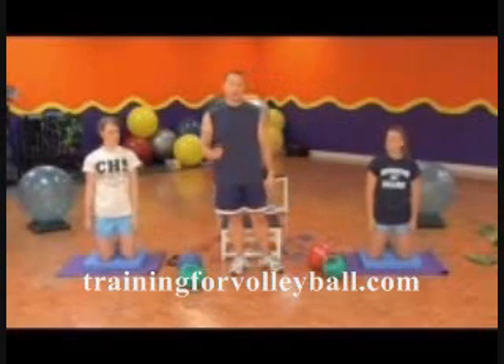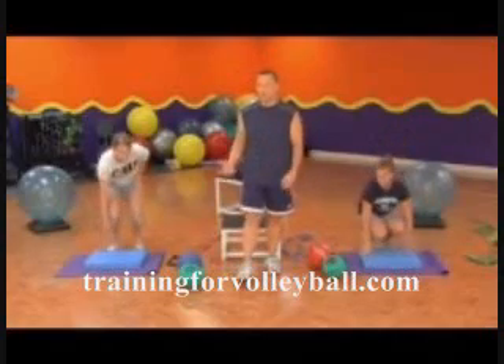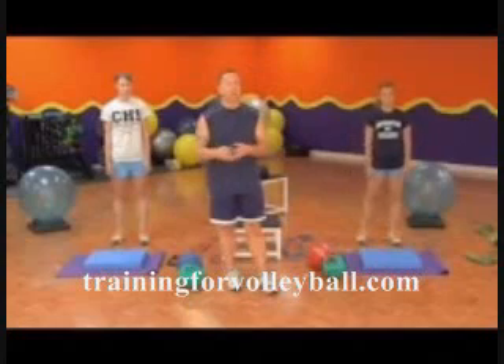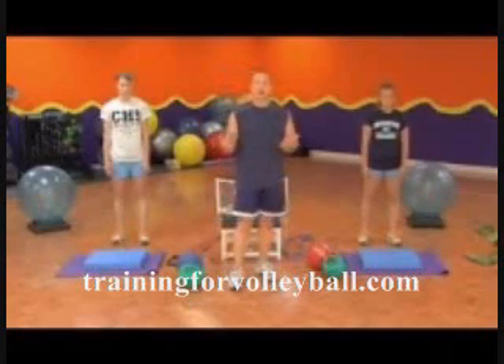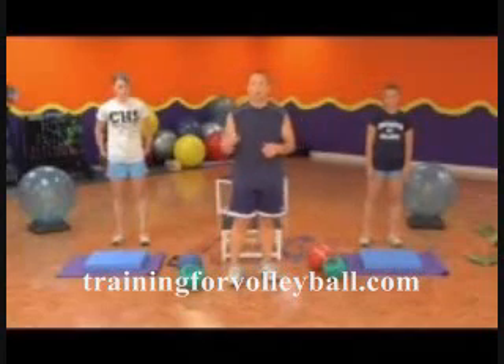We're going to go to a single-leg pendulum swing, done on the floor. This is going to create a little power in your legs, but it's going to work on balance — because throughout your whole day, as you're walking, you're always on one foot. So why not strengthen your body on one foot?